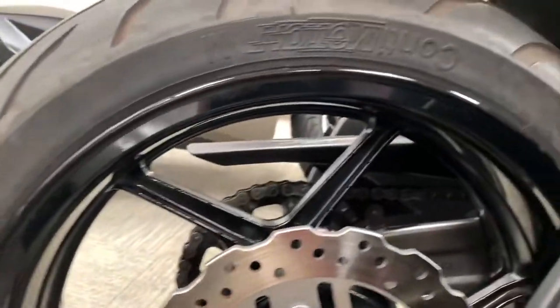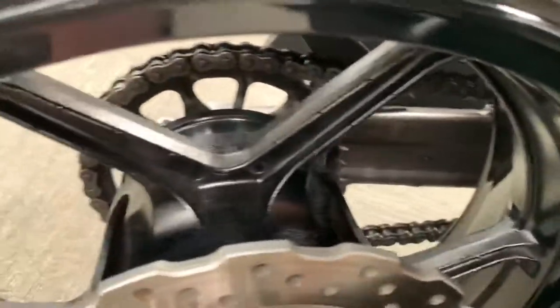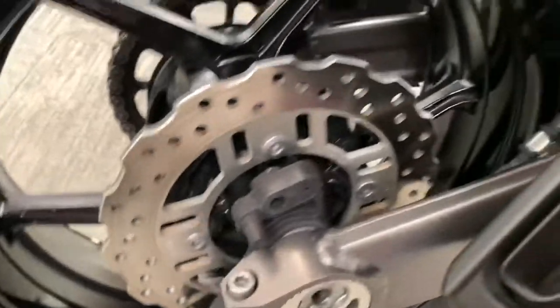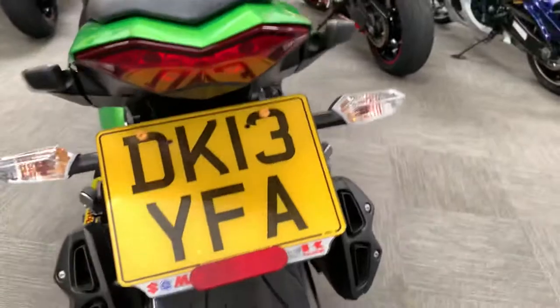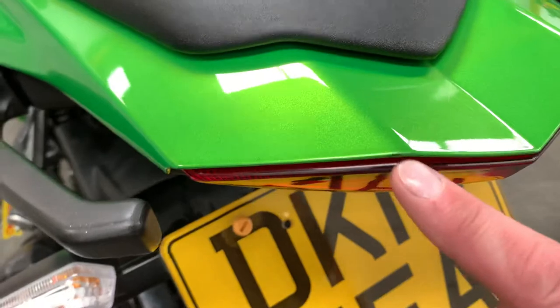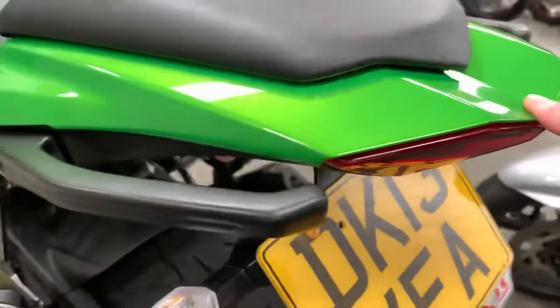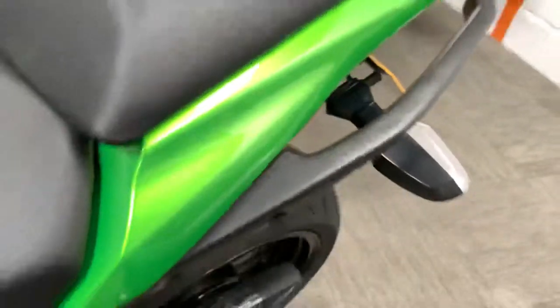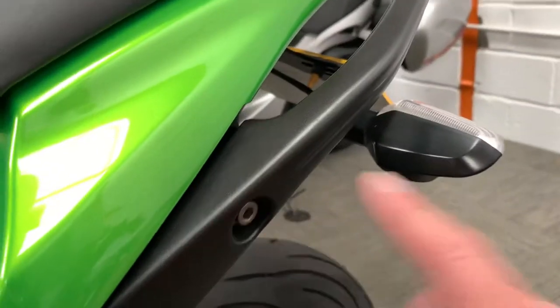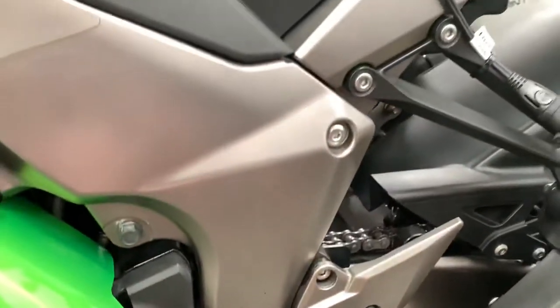Rear wheel, very much like the front. Tiniest, tiniest mark just there, probably from a rider getting on and off the bike. Tiniest mark on that grab handle. All this side is pretty much the same — a couple of marks there from the rider's foot.